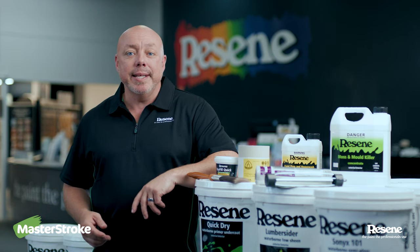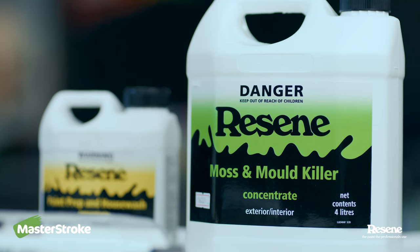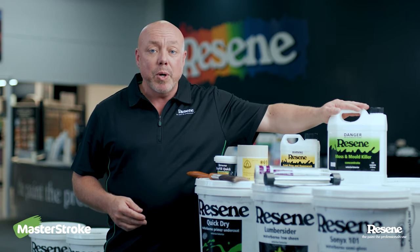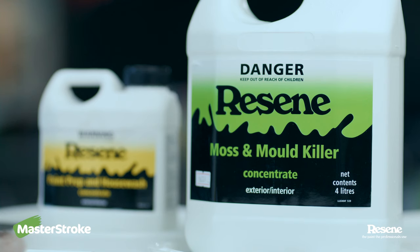First step, as always, is cleaning. We always start off with Resene Moss and Mold Killer to treat any moss and mold that might be around the property. Southside elevations are usually where you get more moss and mold growing, so these are the areas you really need to concentrate on.